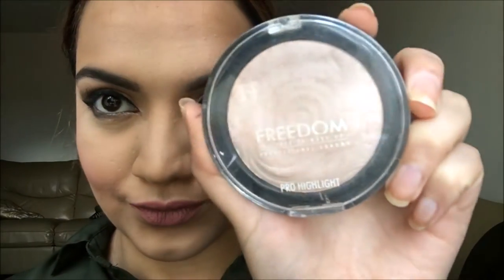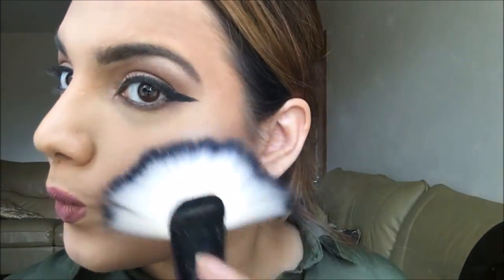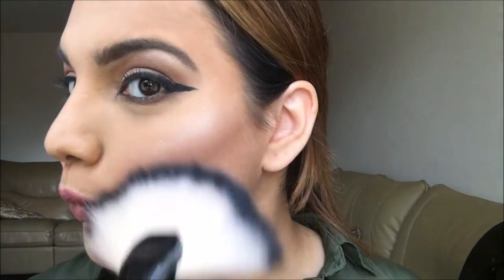I'm taking the Freedom highlighter and applying that to the high points of my cheekbones. Then I'm taking the Kiko highlighter — I really like this one because it's very glittery and gives the most beautiful shine. I'm applying that on top of my highlight, to the tip of my nose, and along the bridge of my nose.